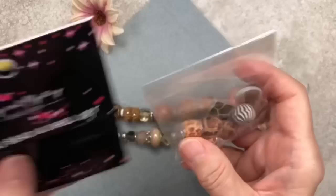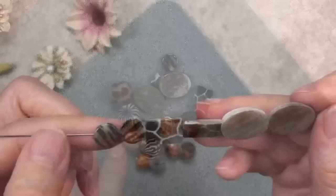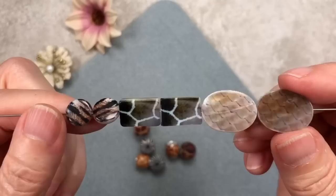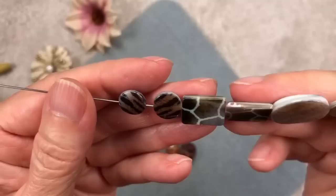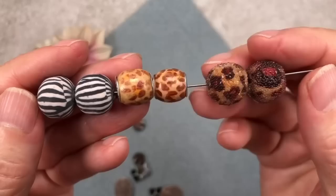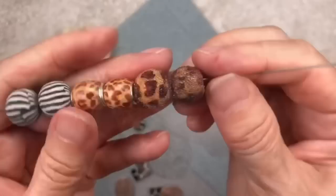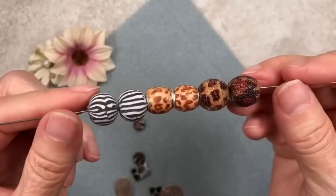Here we have a mix called the Safari Bead and Shell Set. I love these animal prints — so unique, with different shapes. Look at these prints on the shell beads: one looks like snakeskin, one like giraffe, one like tiger. Then here are the safari beads — very unusual, with very large holes that would work really well on leather cord. I love the ones with a zebra print.